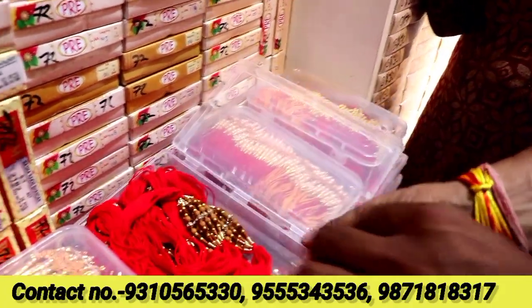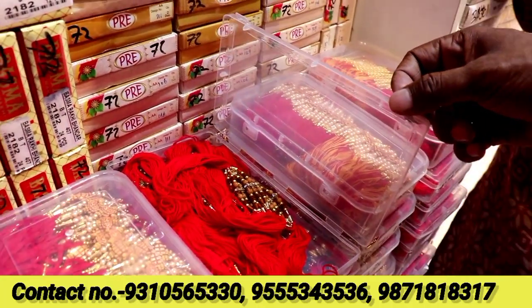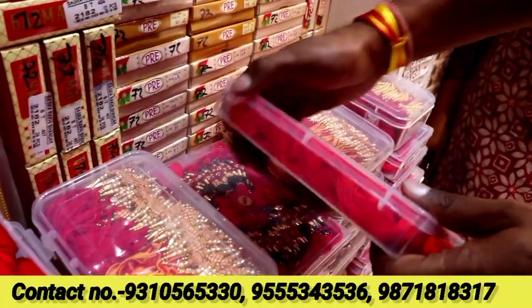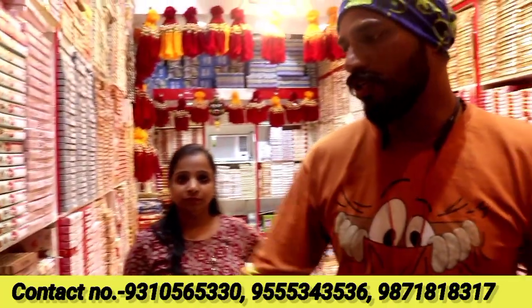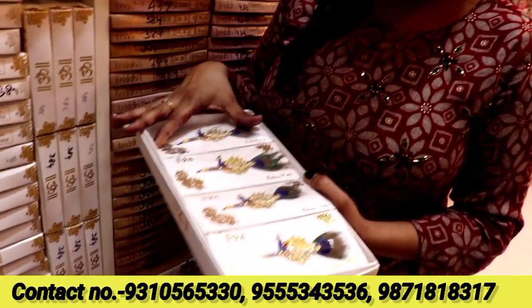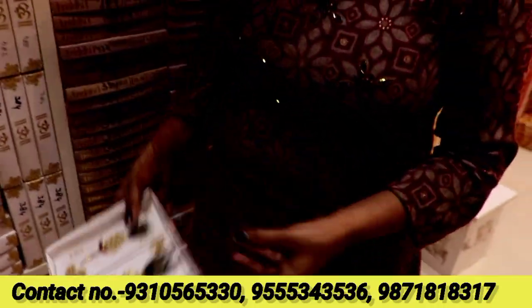How much will you sell? If you want to pack it up, it will go up to 20-25 rupees. If you pack it loosely, it will go up to 15-10 rupees. If you supply it, it will go up to 5-5 rupees. After that, you will see more bunches. You will get box packing. Next, we will see more.